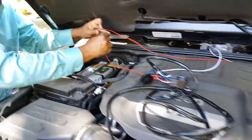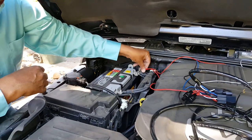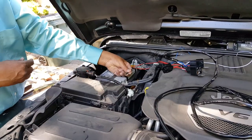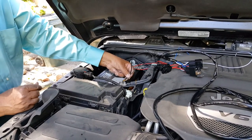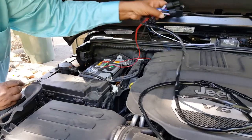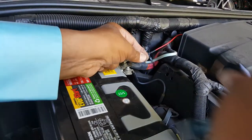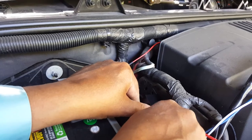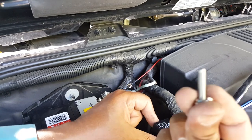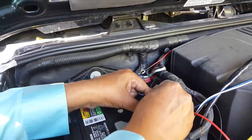These two red wires — that's going to be positive. We're going to loosen the nut and place them underneath, then tighten it. The other two wires we're going to put on negative — loosen the nut and tighten it right here. These are the two relays, so we can put them on this plastic body right next to the battery. As you can see the holes are right there, so one I'm going to place like this and the other one on the other side — we're going to use a bolt with a washer, whatever easier way you can do it.